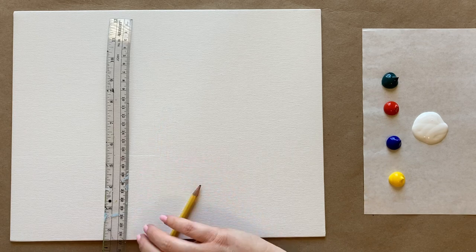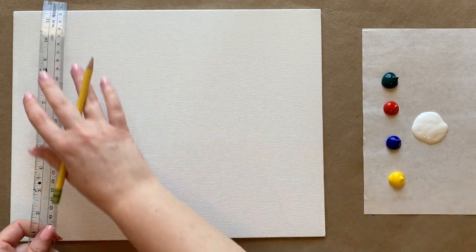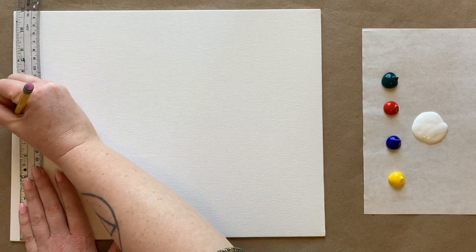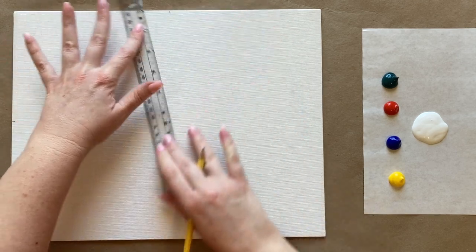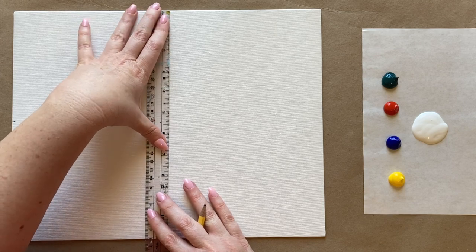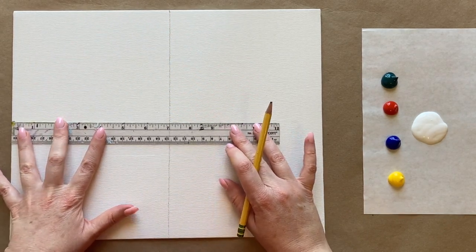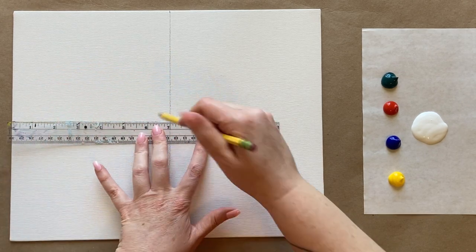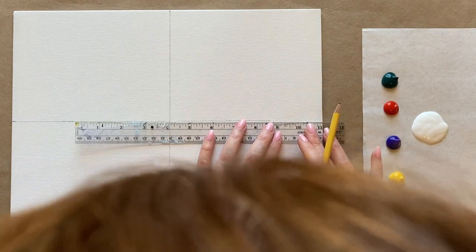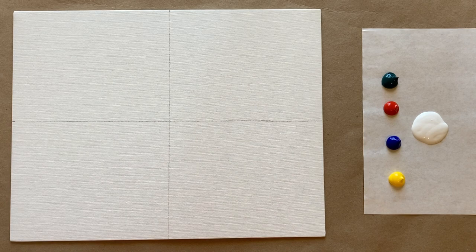First off, we're going to be breaking up our canvas here into quadrants. I have an 11x14 canvas, so half of eleven is five and a half — we'll do a little hash mark there for the halfway mark — and then half of fourteen is seven. I'm going to use my ruler to create the quadrants, trying to get as straight of a line as I can, all the way off the edge.